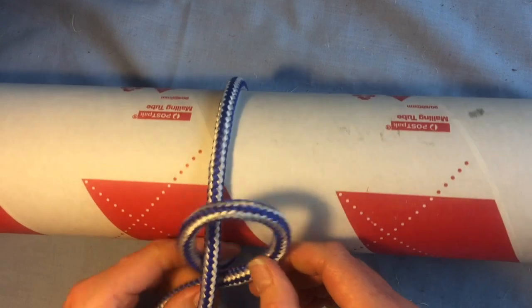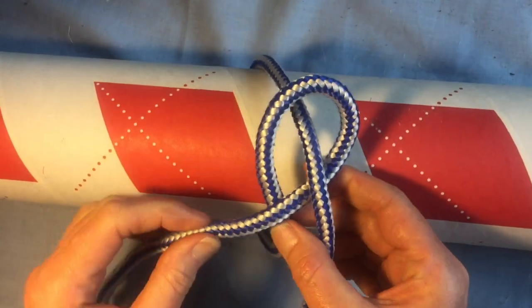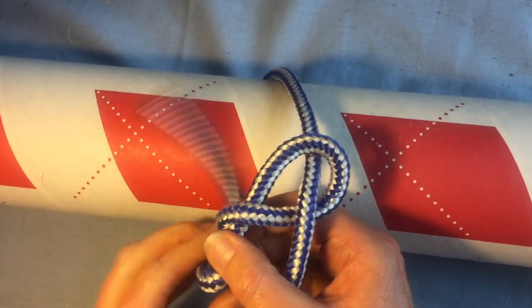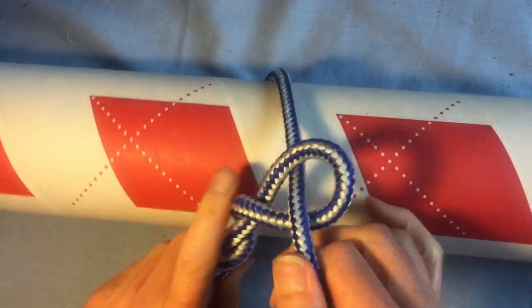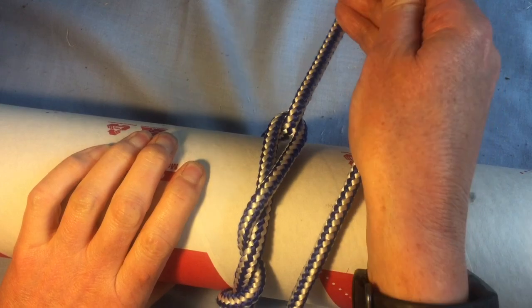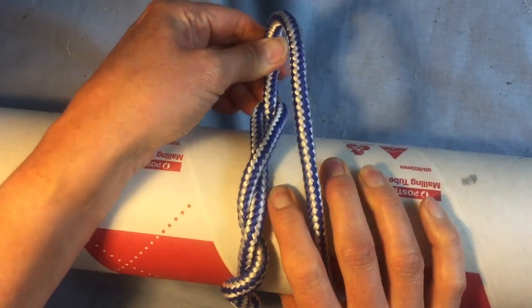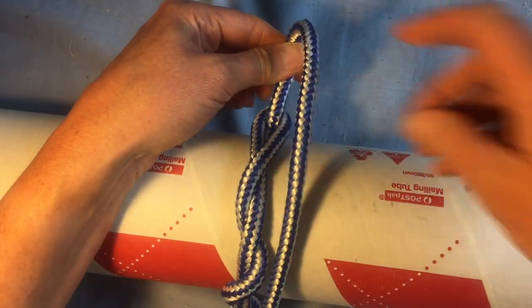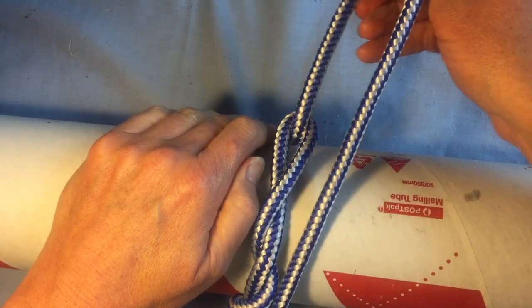Turn that end over to make a loop, then take the tail and twist it around a few times. Once you put some tension on it, everything jams up against the object you've tied it around, so it's not going to come loose. You've got kind of a slip knot, so it can come loose quite easily but can also be pulled with tension.